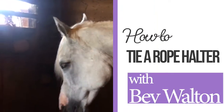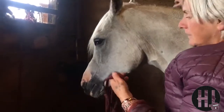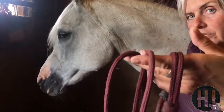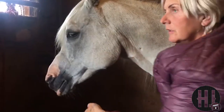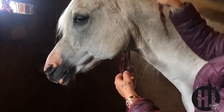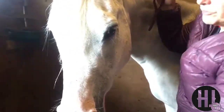Today we're going to show you how to put a halter on correctly. Pass your arm over the top, hold the nose piece and the head stall in one hand. Bring the head stall over the top and bring your horse's head towards you before putting on the nose piece.